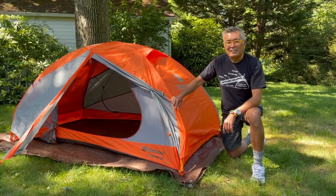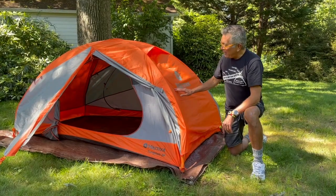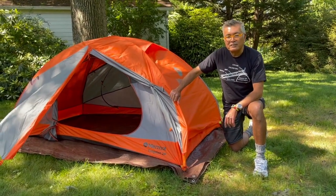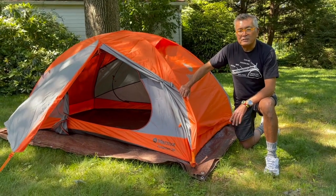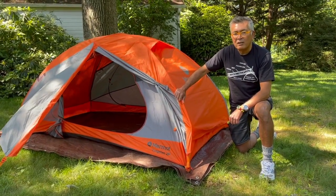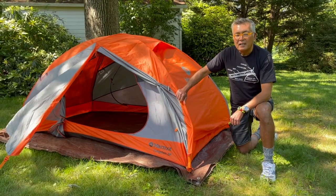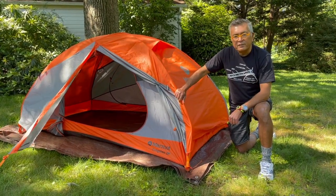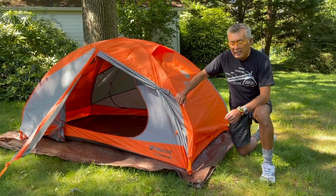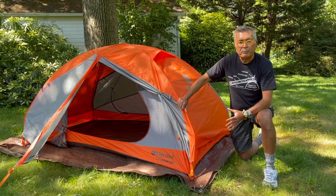Last but not least, this is my new tent — the Marmot Tungsten 2P. I did a lot of research and settled on it as the best two-person tent for the money. I bought it on sale at REI a few months back for under $150. My current tent was a backcountry solo, so I wanted something bigger for this season.